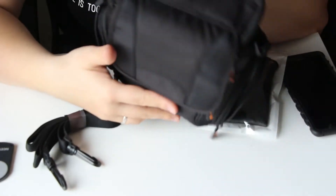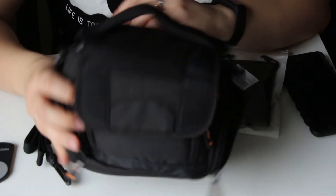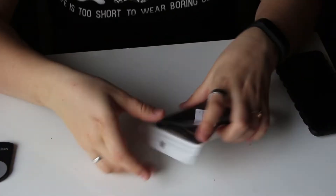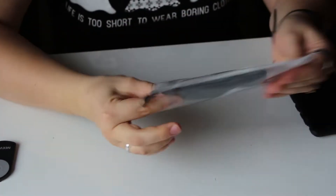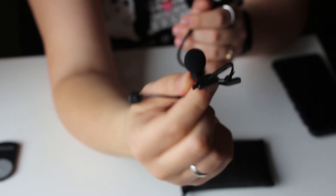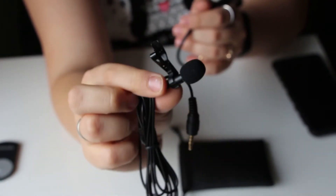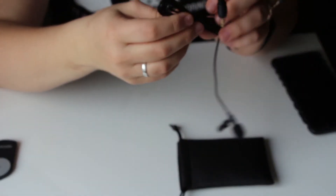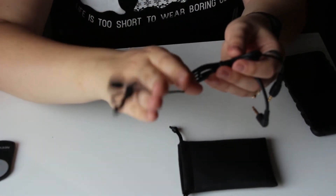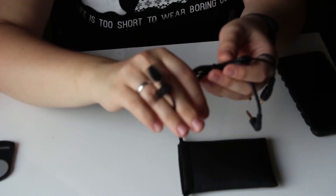So you can guess what this is for. This is a new microphone — a little one. I hope the quality of my sound will be better, especially with the new thing that's going to come on Wednesday. It's going to be pretty useful.